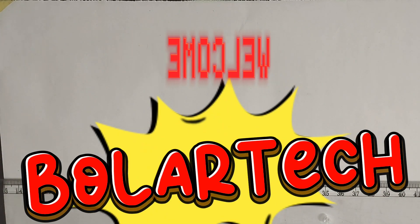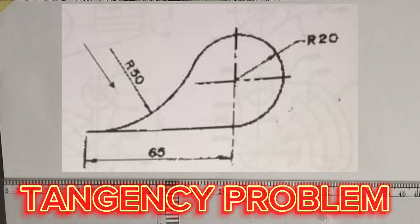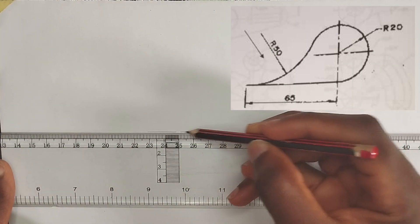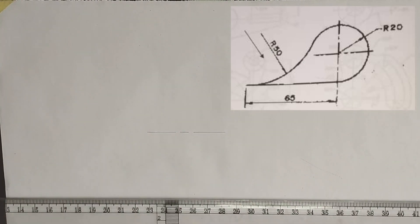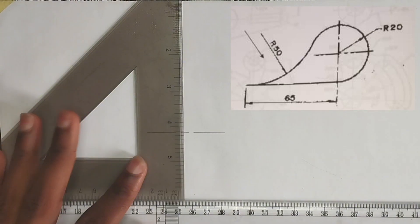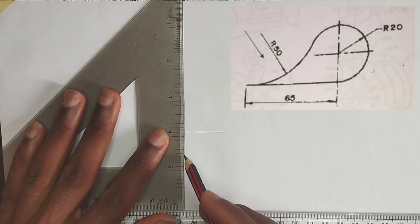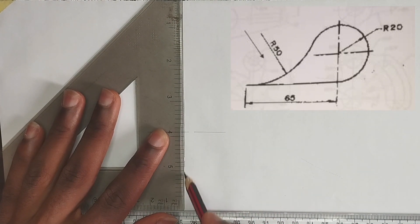Welcome back. In this video we are going to be constructing a tangency problem right on the screen. First of all, I'm going to be drawing my straight line, which is a thin long chain line, then I'm going to pick my C-square and draw a vertical line to that particular thin long chain line.